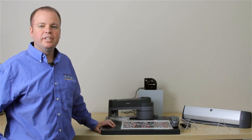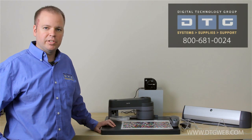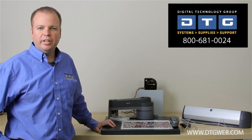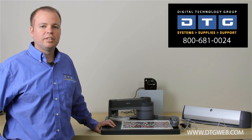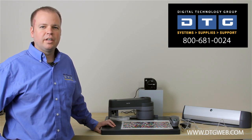Hi, my name is Scott Erickson with DTG and in this video we're going to do a brief overview of the color management solutions that we offer. Before I begin, I'd like to talk about our experience at DTG with color management. We've been using and selling color management solutions since the mid-90s with the original Colorblind product, so we feel we have a real good strong knowledge base on these products.